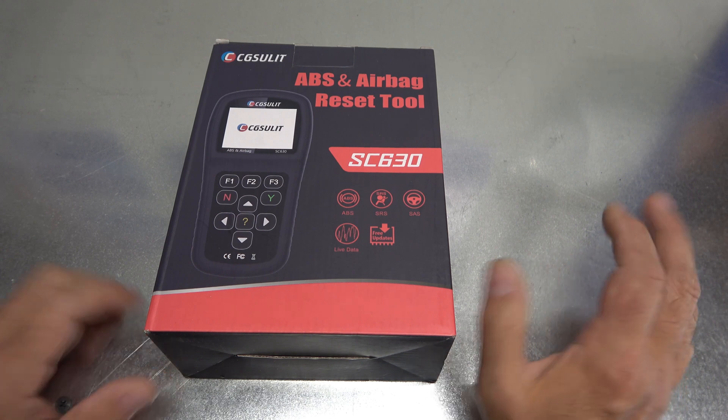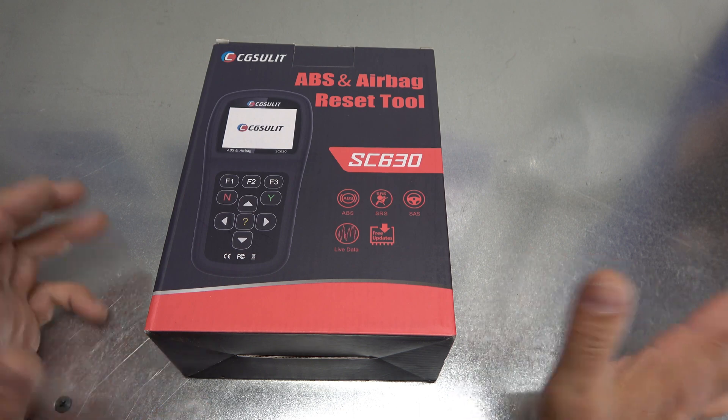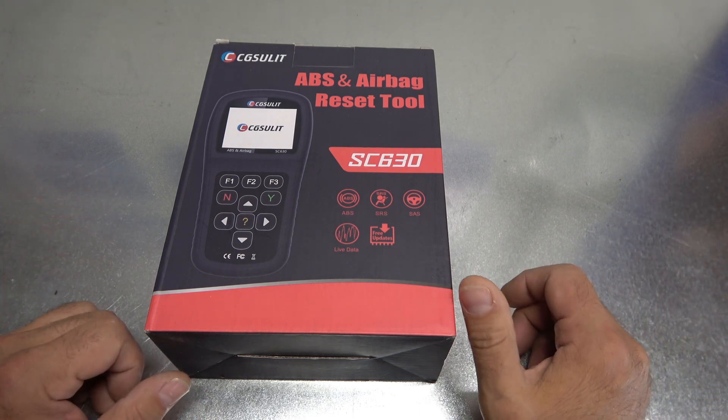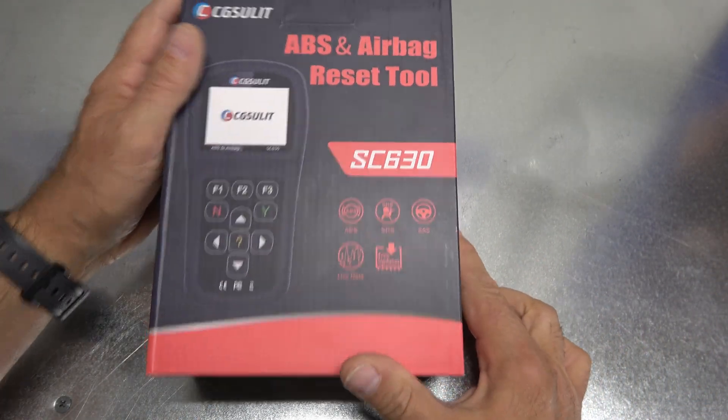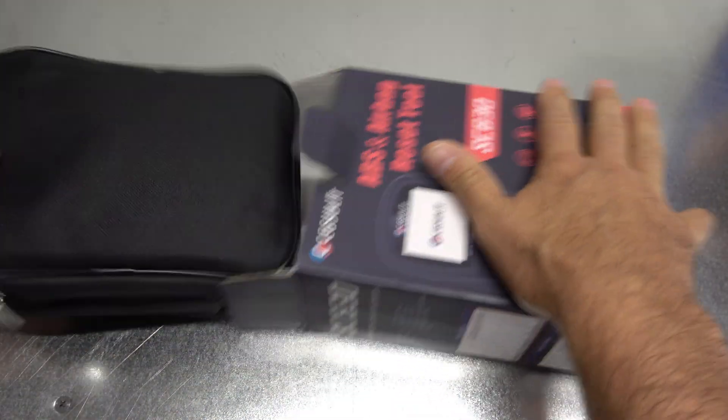I have this beautiful 2001 Volvo that is constantly living its life with check engine lights on — no matter what, it's going to have check engine lights on. So it's the perfect car to demonstrate a tool like this. I'm going to go ahead and unbox it and we will take a look at what you get.